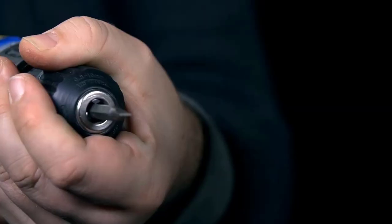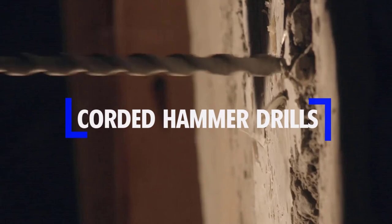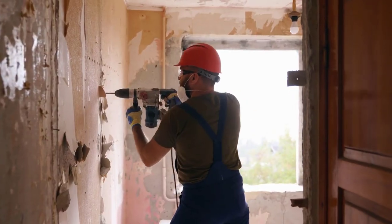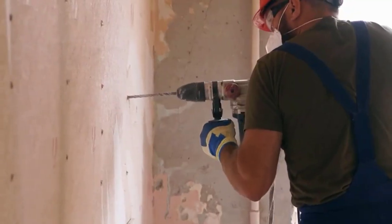In this video, we will break down the top four corded hammer drills. We have included links in the description for each product mentioned, so make sure you check those out to see which one is in your budget range.